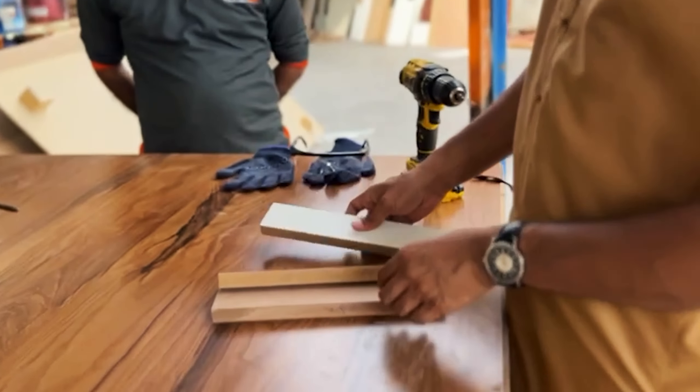This is how Chinese MDF is cut. All MDF cuts smoothly, but maybe China is a little bit more rugged on the cut edge. Until next time, see you!